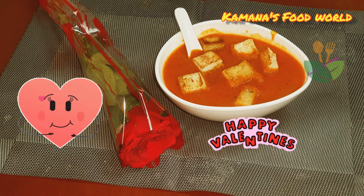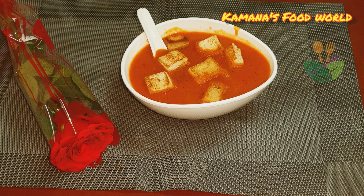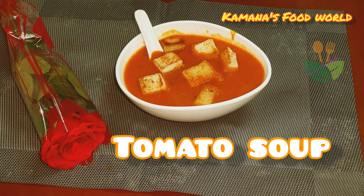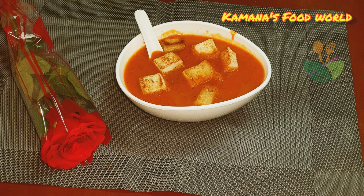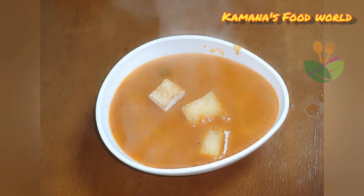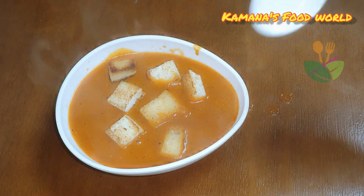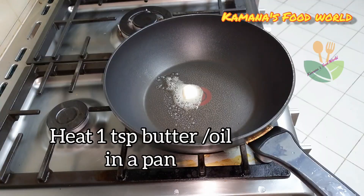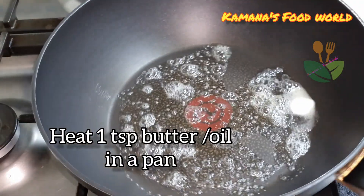Hello, welcome to Kamina's Fitware Legis. We are ready to prepare a special tomato soup. We are going to prepare this. We are going to prepare 1 cup of butter.